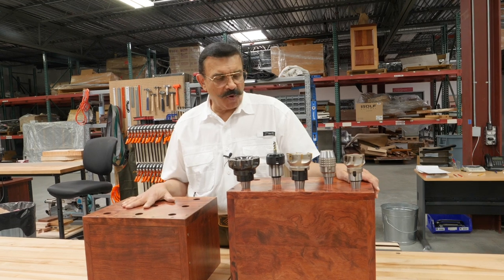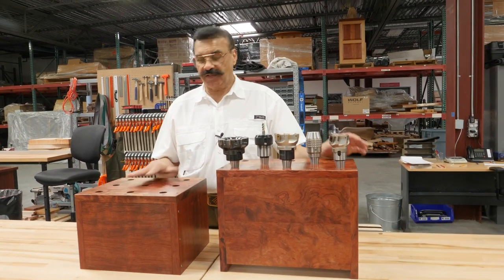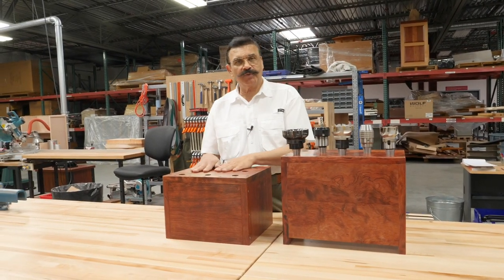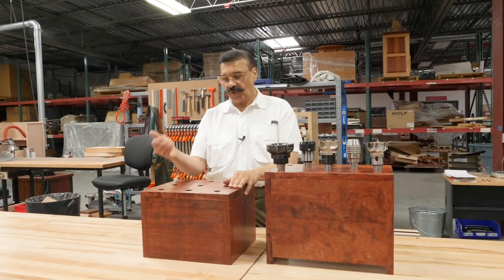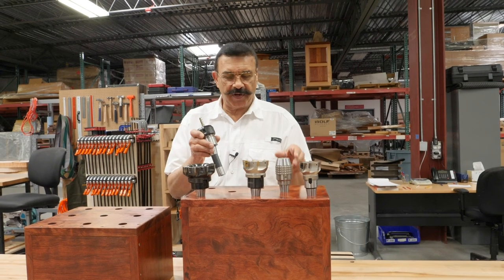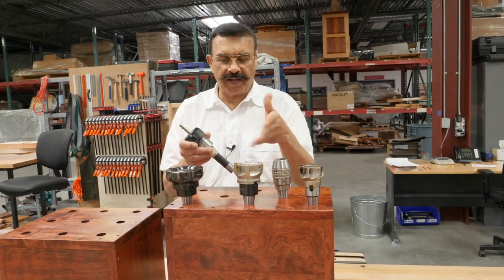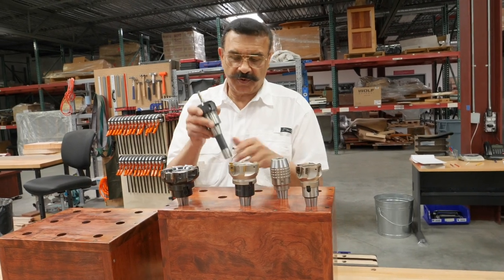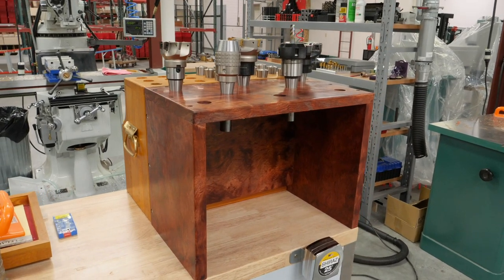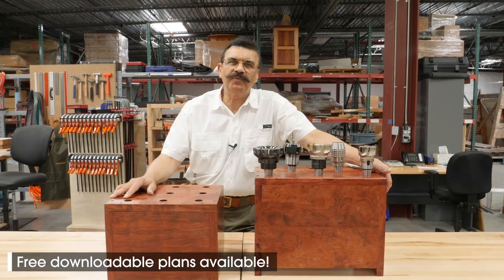So I've completed these two holders for my R8 tooling. As you can see, they turned out pretty well. This one's for me, this one's for Dave, our engineer — I'm sure he'll be very happy with it. This one's got nine holes in it, mine's got eight holes in it. Just the configuration was different. I've got everything from a drill chuck to fly cutters to a metric quality holder, and I've got room for more. I really enjoyed making these pieces and I hope you did too. If you'd like plans for them, they are at the link below. Thank you very much.